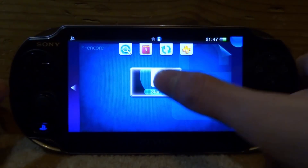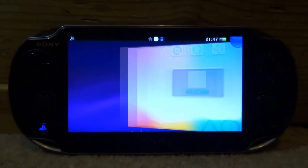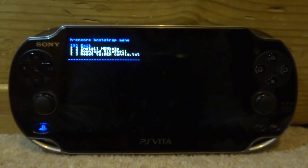As soon as you tap it and then tap to start it up, it would install straight away. It would update VitaShell. It's just like a really small plugin and it's actually pretty cool.